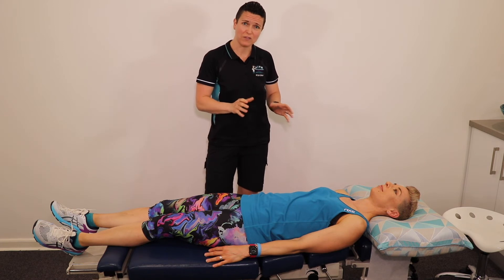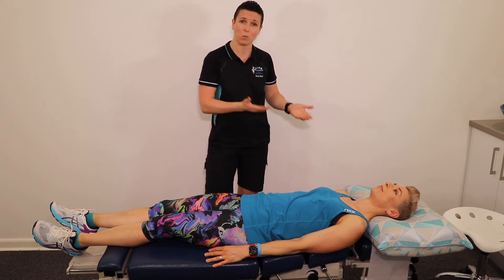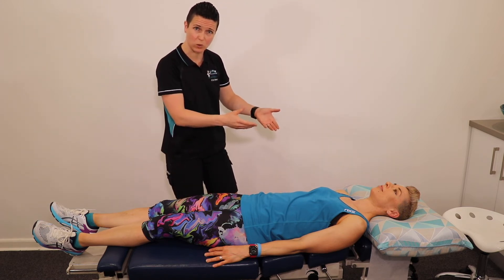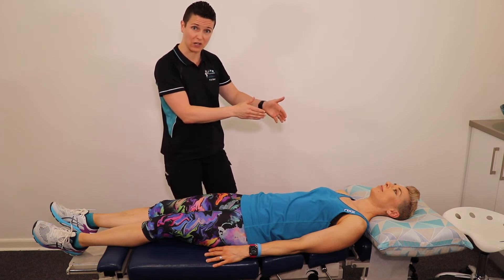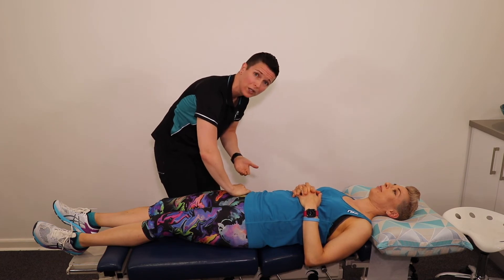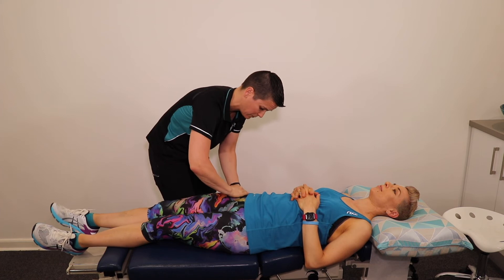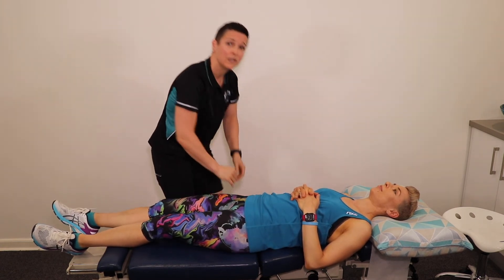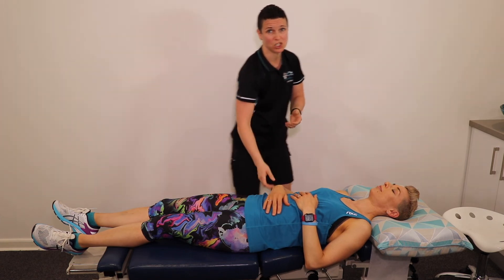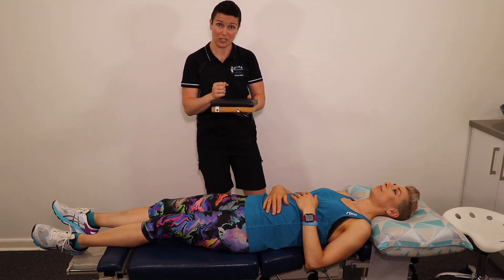Every now and again there are areas on the body that require a little bit more force with their adjustments. There's no point getting you back into our office over and over again to use an activator if it's going to take two or three goes when we can get it with one go with a drop piece table. This table is specifically designed with sections that can lift up to allow us to use a faster adjustment in those areas. The table is lifted up to hold your body weight and can cater to any body size, and then the table drops with the thrust of the adjustment to allow normal movement to be restored. We also have a miniature drop piece table for adjusting smaller bones of the wrist, ankles, and knees, so your body can remain in a nice neutral position and be adjusted with ease.